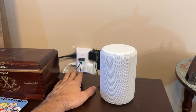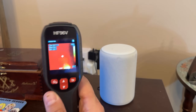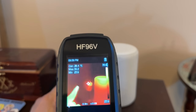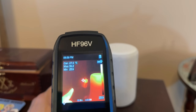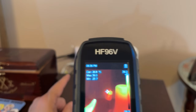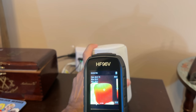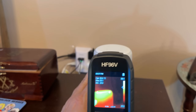We've got all these wires over here — how much heat are they really producing? I can literally see the heat being produced by those wires, which means my electricity bill is going up and it could be a potential fire hazard. On top of that, I can easily see that my Echo device is running pretty warm, which means it's also using up a lot of electricity.